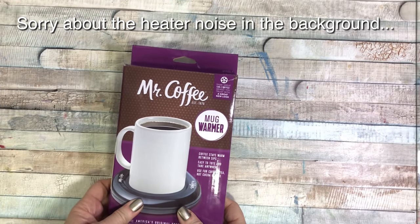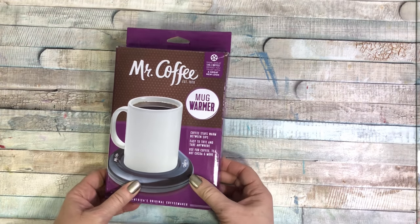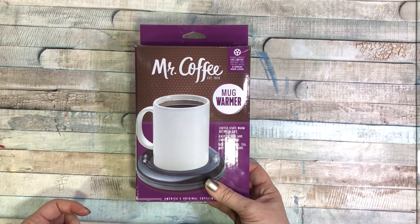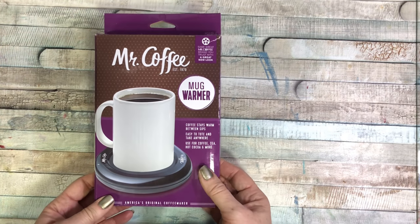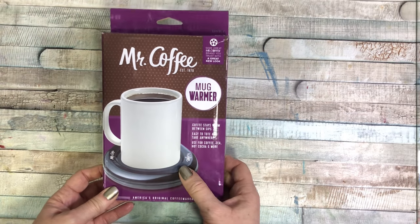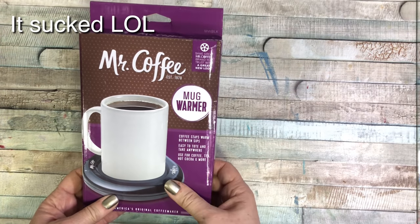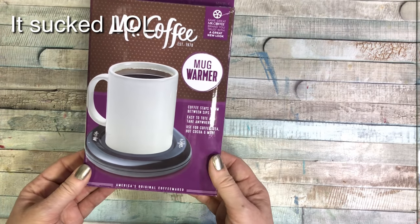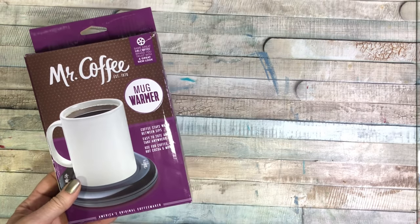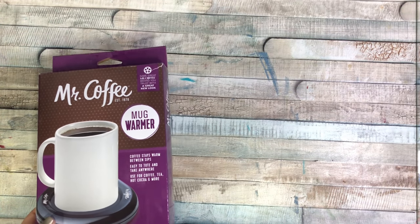This next thing is something everyone needs, especially if they do their art in the basement. I drink herbal tea and hot chocolate, and this is great — well, I hope it's going to be great. It's Mr. Coffee, so it has to work. I thought this would be cool to keep my drinks warm because they always get cold and I don't feel like going upstairs to microwave them.